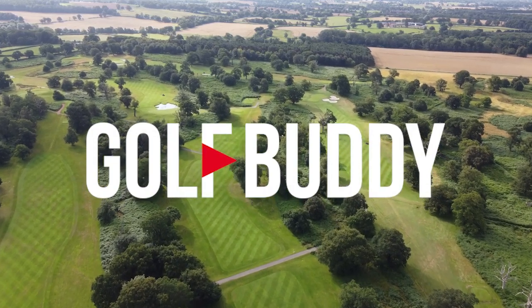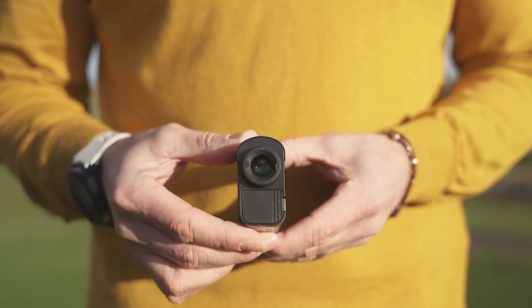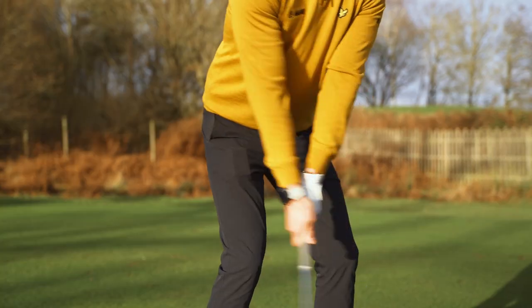In golf, accuracy really matters and the laser rangefinder — like this one here from Golfbuddy, the Atom — can give you the all-important competitive edge.